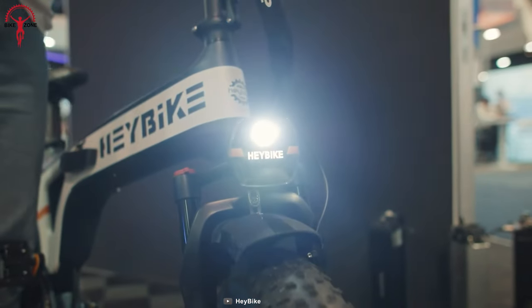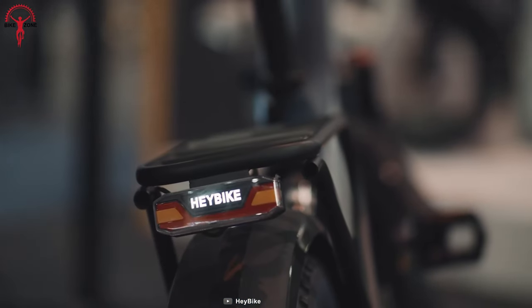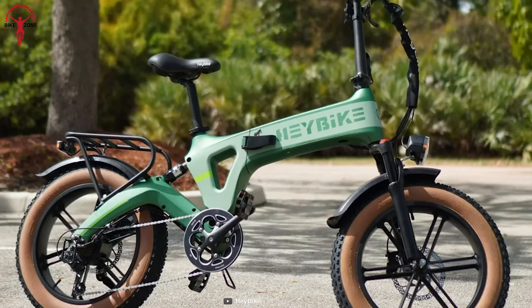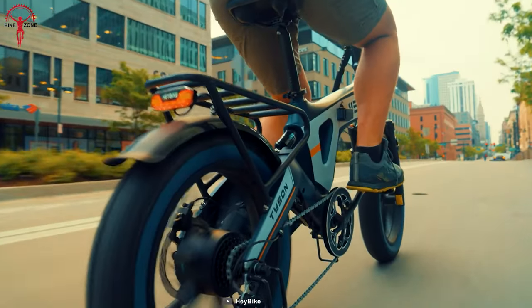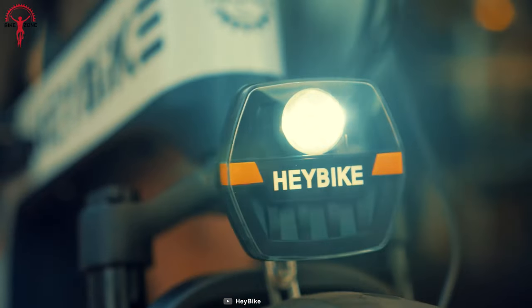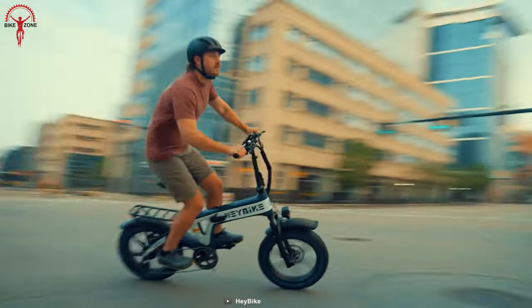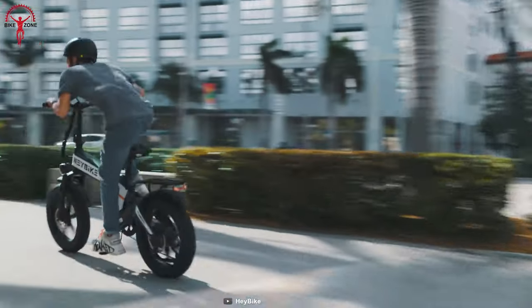We appreciated that the Tyson comes with lights, fenders, and a rear rack right out of the box. It's clear that this e-bike is designed with both street riders and commuters in mind. The turn signals were a thoughtful addition, although they might be a bit too close together for optimal visibility to drivers. It's a nice touch for extra safety during city rides.